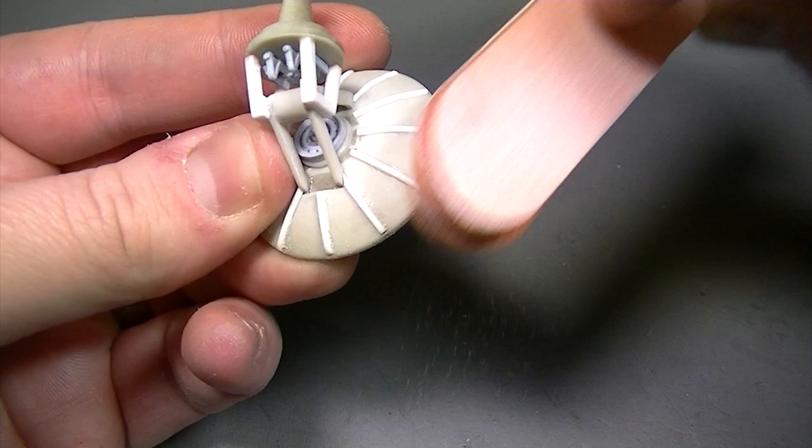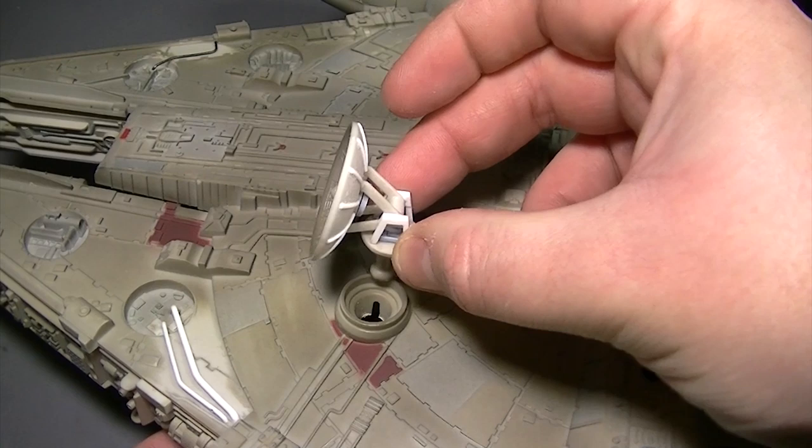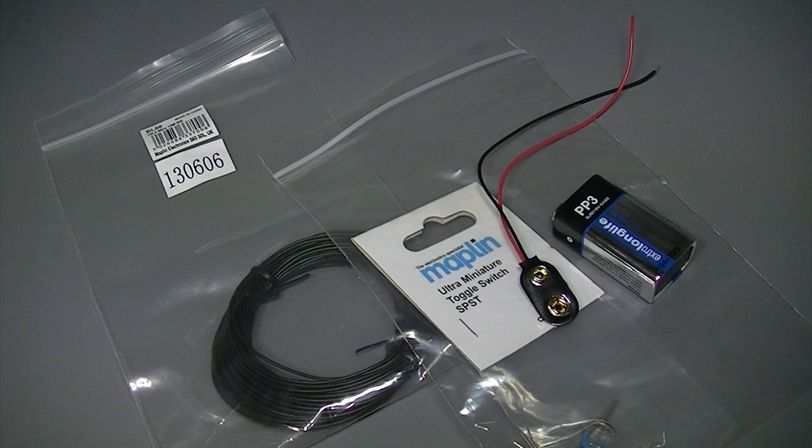The dish itself got treated to an old road wheel on the back and then some styrene rod to create the ribs on the back of the dish. This represents a massive improvement over the kit part and makes it look much more like the dish which actually appeared on top of the Millennium Falcon. I did promise myself I wouldn't get too caught up in the details, but that really needed to be done.